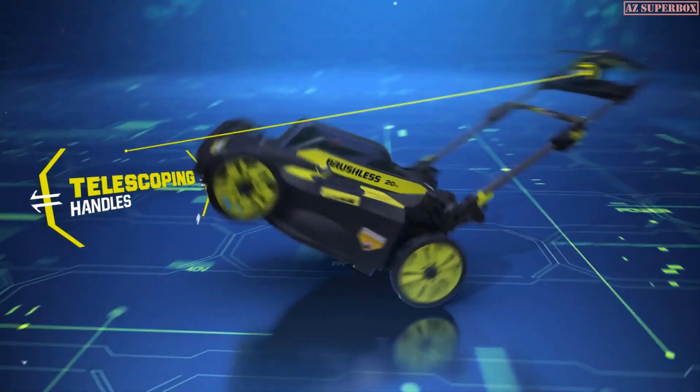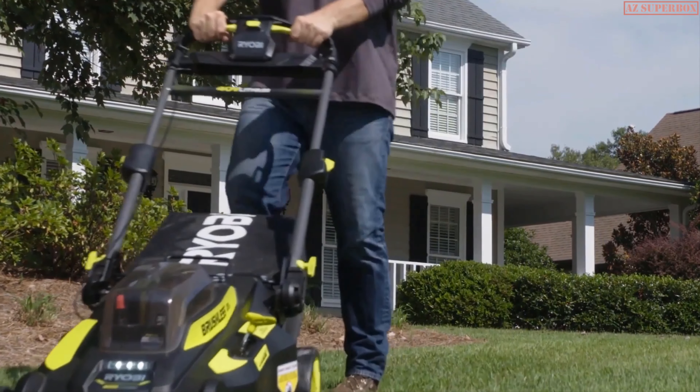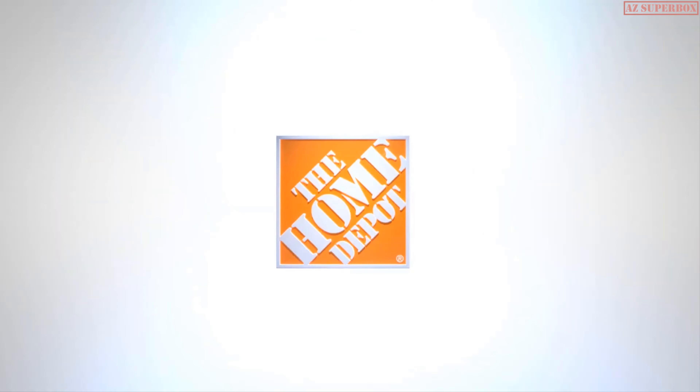The telescoping handle offers simple, compact storage. Ryobi, the number one cordless mower brand. Gas-like power, cordless convenience. Part of the 40-volt system, exclusively at The Home Depot.